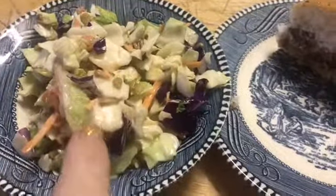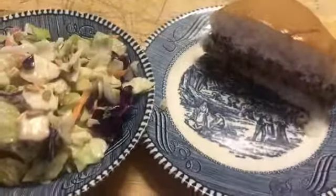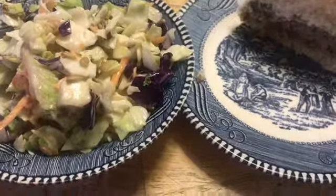I'm serving it with a side of salad and just a half of a turkey burger because I'm sharing the other half with my daughter. I hope you guys enjoy the recipe — thank you for joining, have a great night, bye bye!